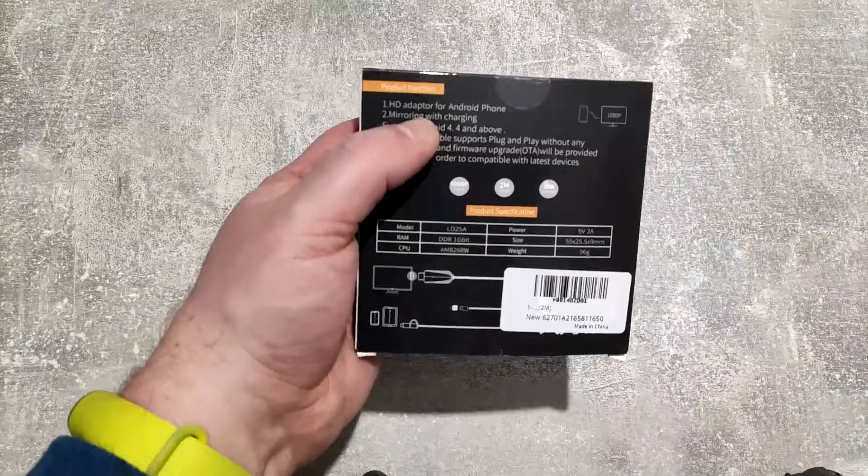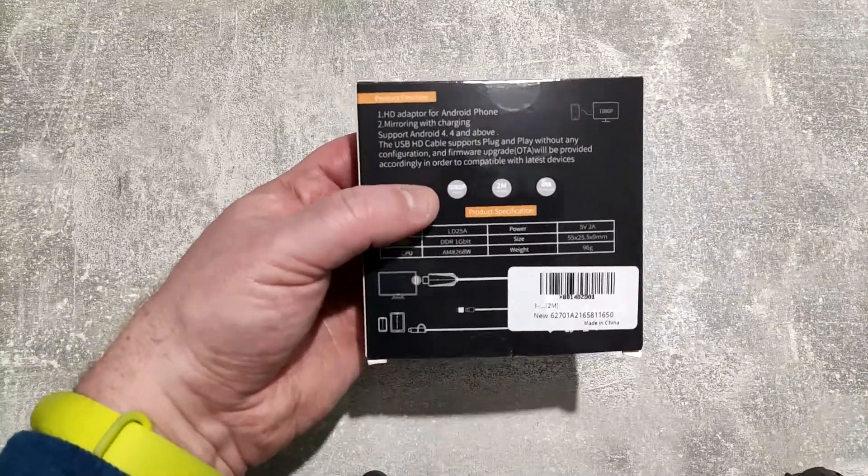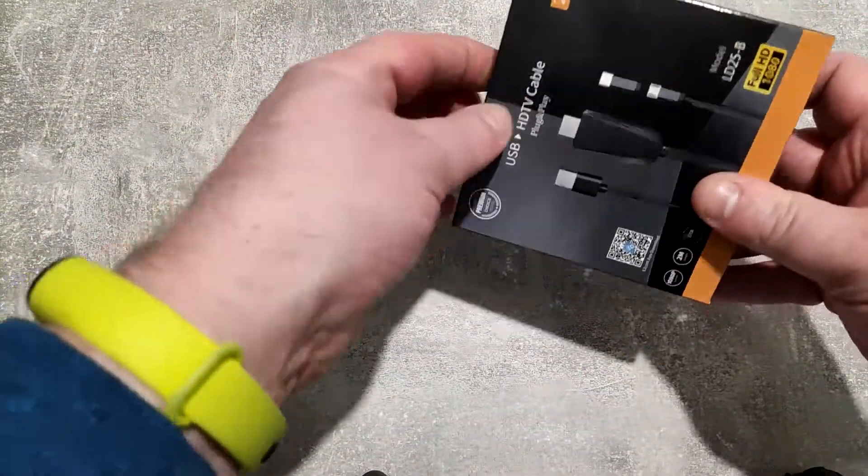Not much to it to be honest with you — you get an adapter, you need to download an app, and it's pretty much plug and play. So if we open it up we'll see what we've got inside.